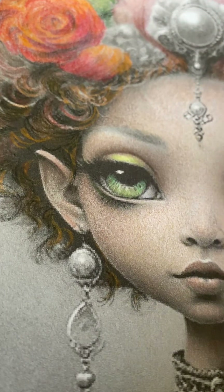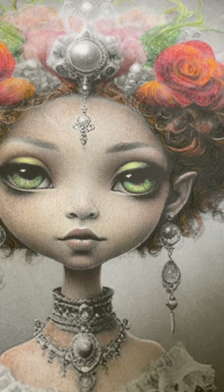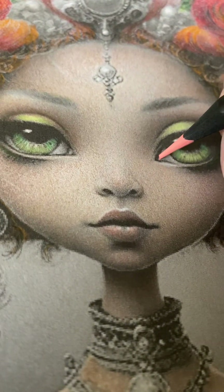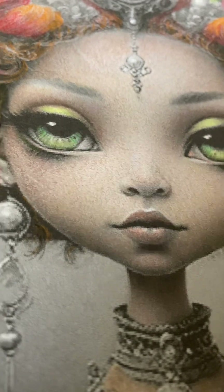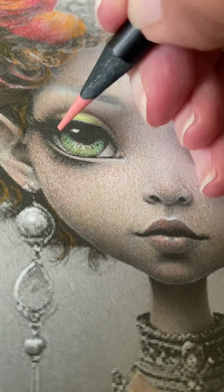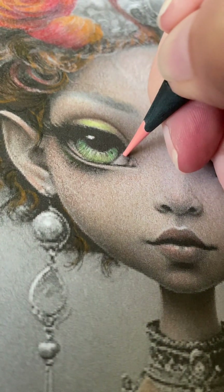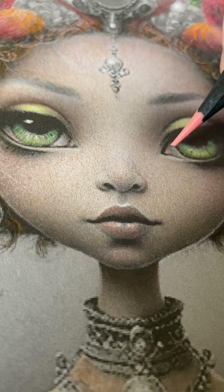The more details that you add, the more realistic the eye begins to look. Now I'm going to take a kind of a peachy pink color, number 791, and go into the corner of her eye very lightly. Everyone has that little pink part in the eye that kind of works its way around. Everyone also has tiny little veins, so I usually add a couple of little tiny squiggly lines — nothing over the top.